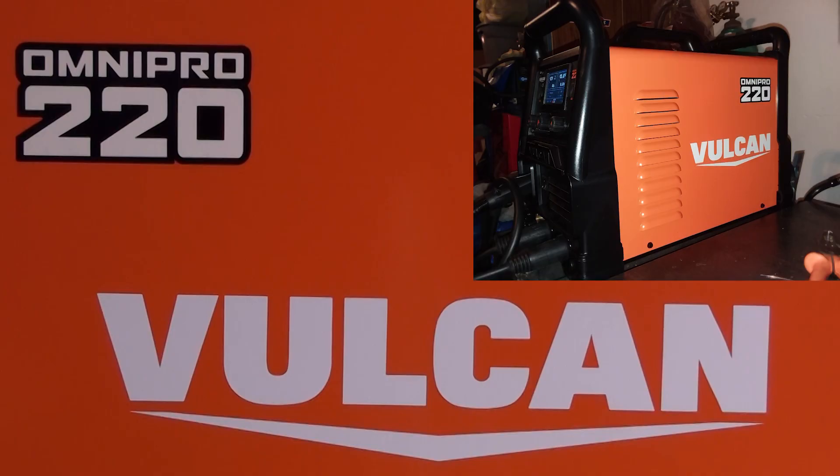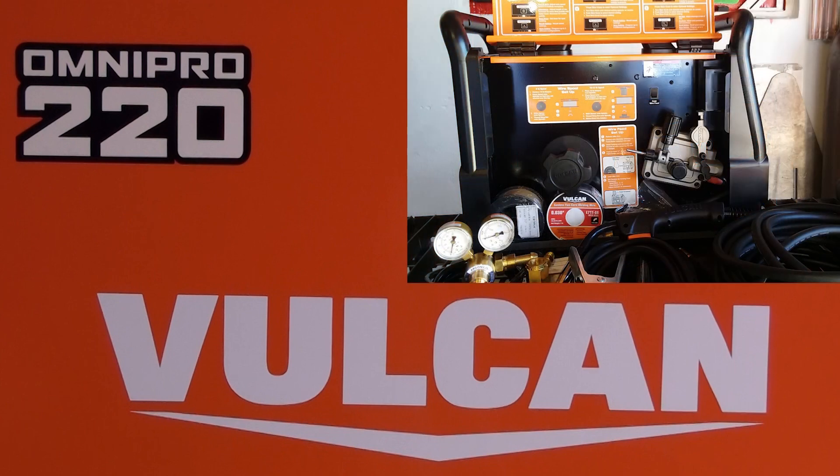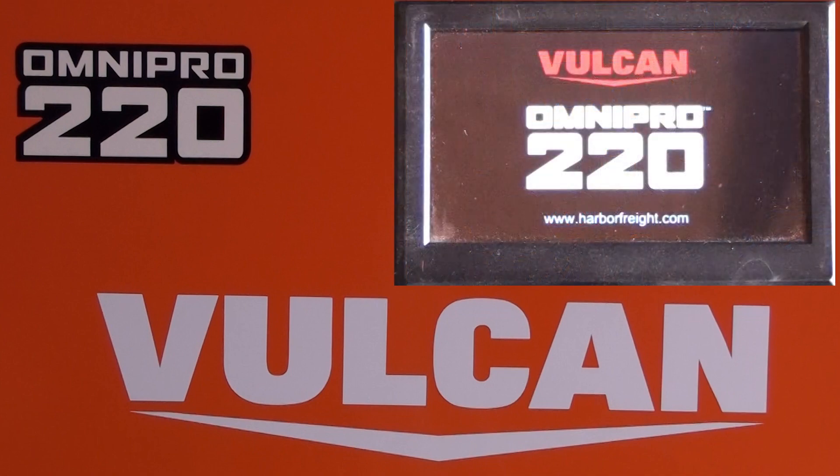In this video we're going to be taking a look at the Vulcan Omni Pro 220 from Harbor Freight. I'm just going to go ahead and jump straight into the demonstration for you guys, and then I'll let you guys know what I think on it.